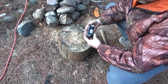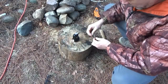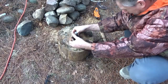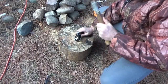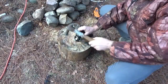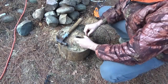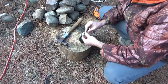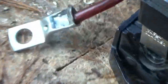Alright guys, I borrowed this crimping tool from a friend — it's a tool I've always wanted. I'm going to crimp on an end connector here onto this wire. Put that in there and hammer it down. Very nice — very, very good connection. I like it. The real deal there. Look at that connection — that's not coming out.